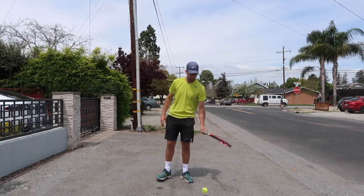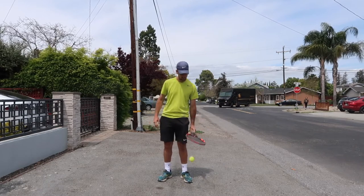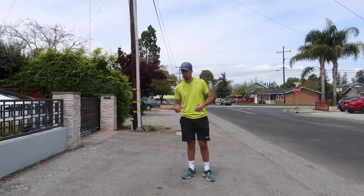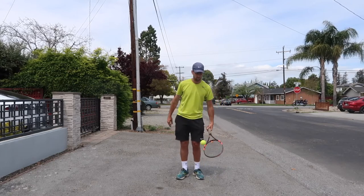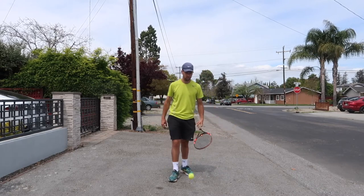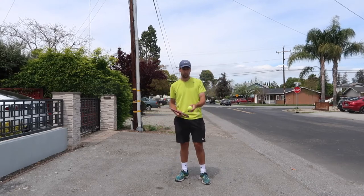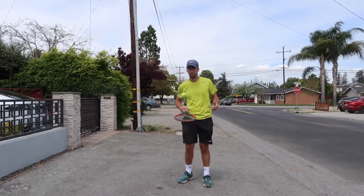Some basic racket and ball drills — it's mostly just for 10 and under, 8 and under players, these first ones here. But I definitely like to have my younger students getting the hang of the racket and the ball and the feel of it, and the perfect time is to do it at home to enhance coordination.